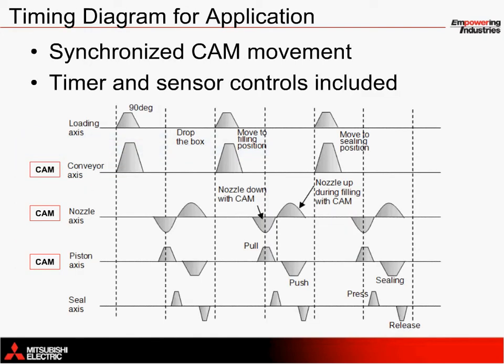The timing chart with respect to motor speeds for the entire application with all five servo axes in motion using SSC-NET 3 technology can be illustrated as follows. Just to recap, all three CAM axes move together. The layout here is slightly different since the vertical axis represents speed instead of distance, but the principle is exactly the same.